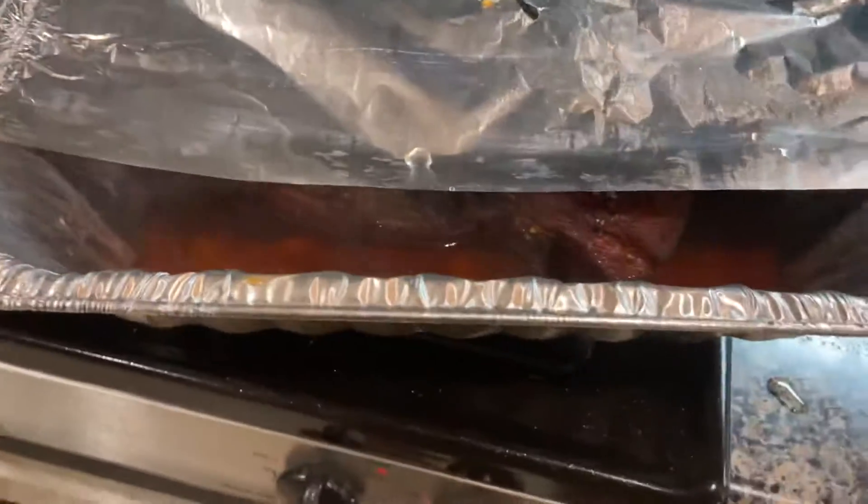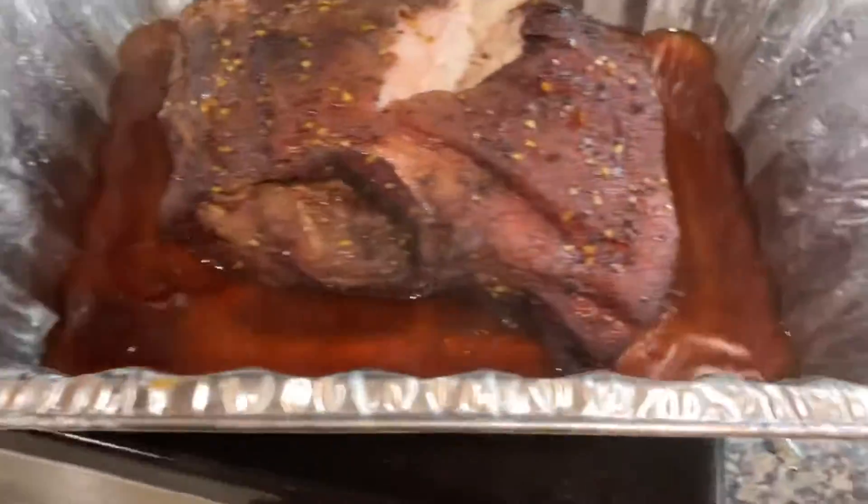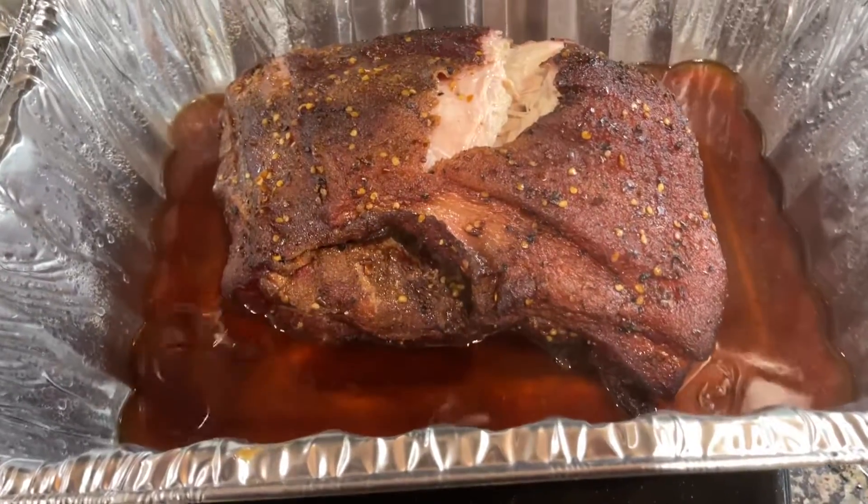Let's pull it out and give it a shot, see what it looks like. This is my first attempt, so it could be really bad for all I know. Oh, you can see where it's split there — look at that right there. Let's lift it out and see how it is.